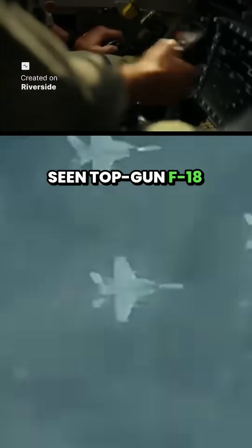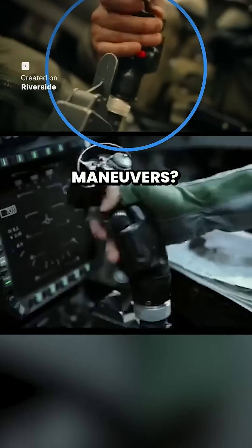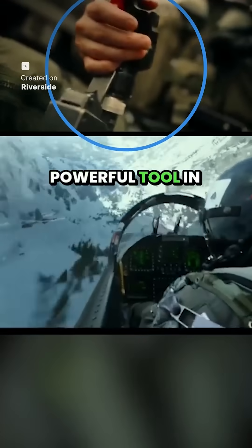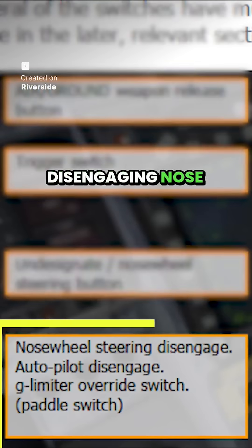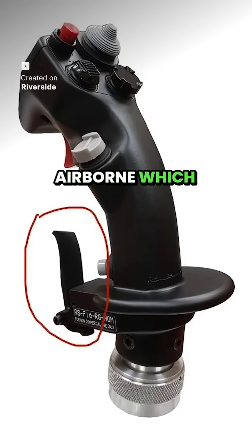You've probably seen Top Gun F-18 pilots do this, but why are they holding that little switch during those intense maneuvers? That switch is called the paddle switch, and it's a powerful tool in the pilot's hands which serves multiple functions — like disengaging nozzle steering on the ground, turning off the autopilot, and overriding the g-limiter when airborne — which we'll be focusing on in today's video.